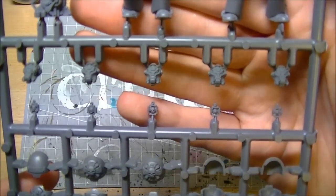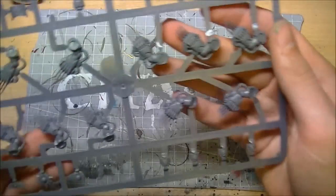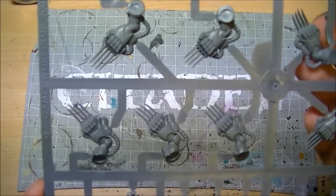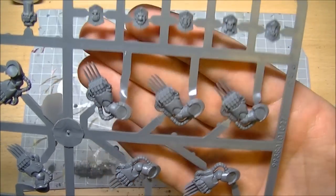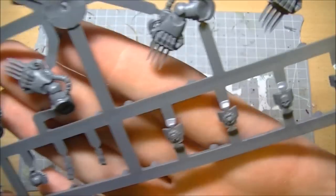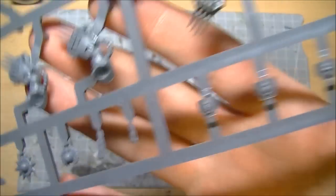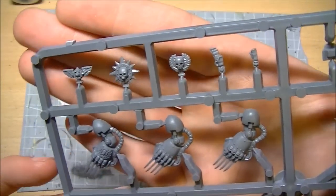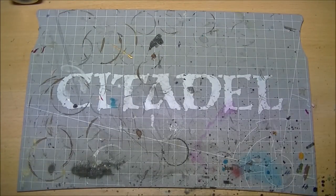They give you two weapons sprues. The sprues I used on the first set are the lightning claws, with some shield details and bits and bobs you can add on - purity seals and the like - which is pretty cool.